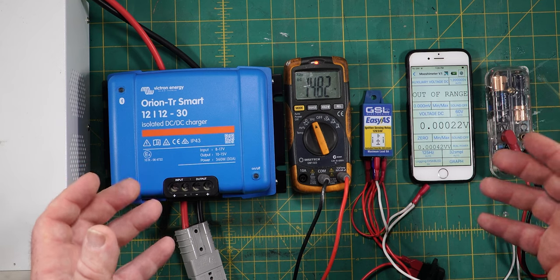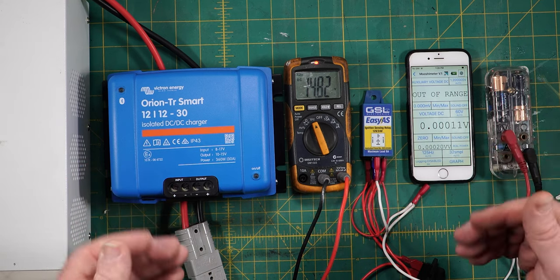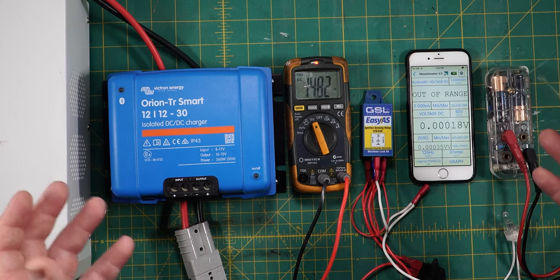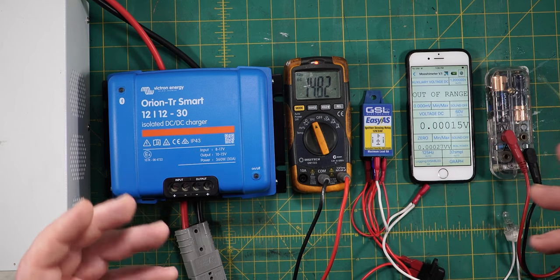Now the relay has three modes. It has a VSR mode which is a voltage sensitive relay mode where it turns on above a certain voltage and turns off below a certain voltage. Nothing too interesting there but the last two are — they're both alternator sensing relay modes.